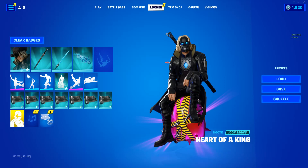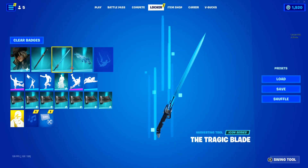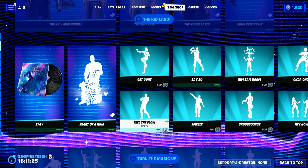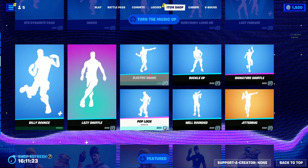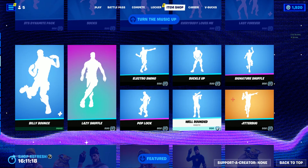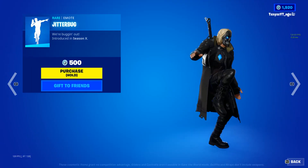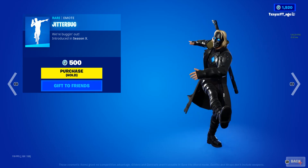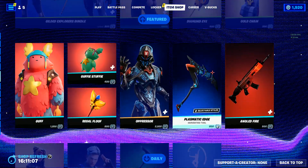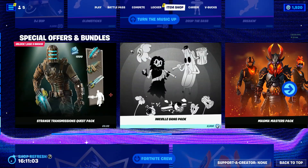Okay guys, so that is the Kid Lorei bundle. If you guys liked it, I think you should go in the item shop and buy it. There's also all of these included in it — Gangnam Style, this blah blah blah, it does the Jitterbug, pretty good emote in my opinion. I might actually buy it but not right now. Then we have less and then we have these bundles.